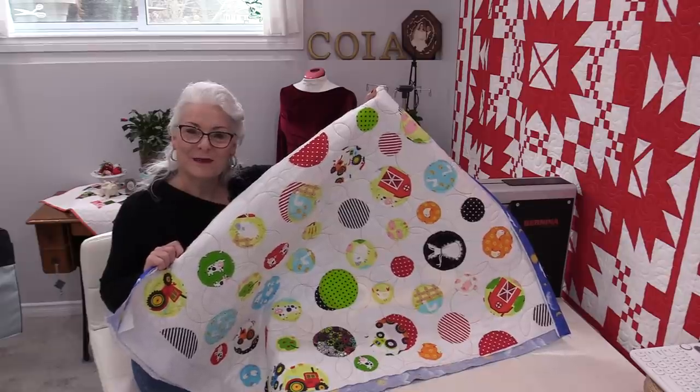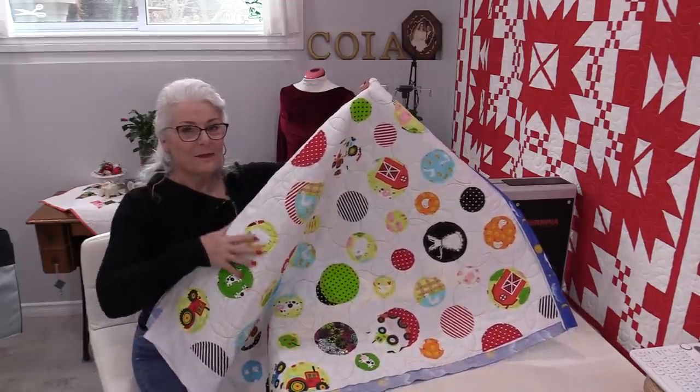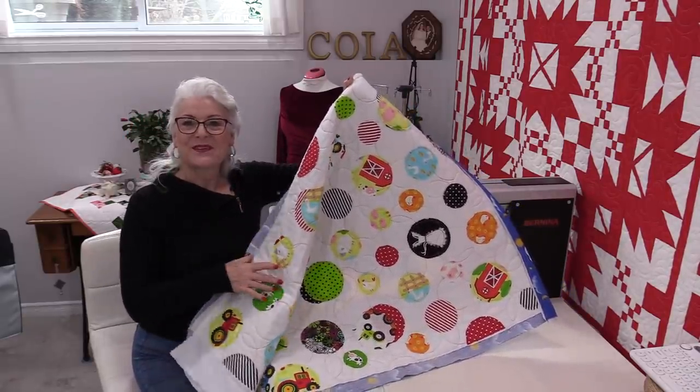I do hope you've enjoyed today's episode on SewVeryEasy. Feel free to subscribe and, as always, come on back — let's see what we're working on next time in the sewing room. Bye for now!